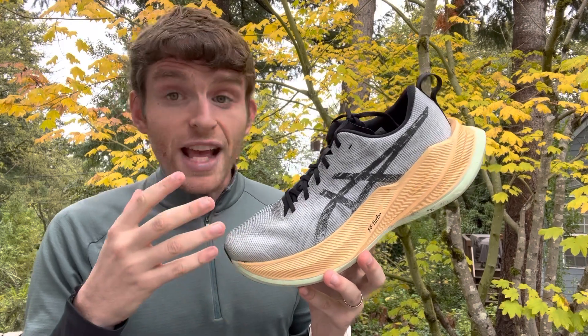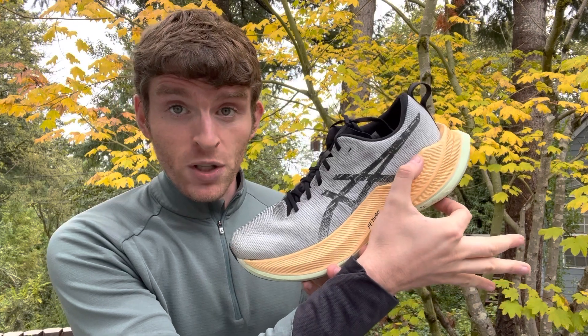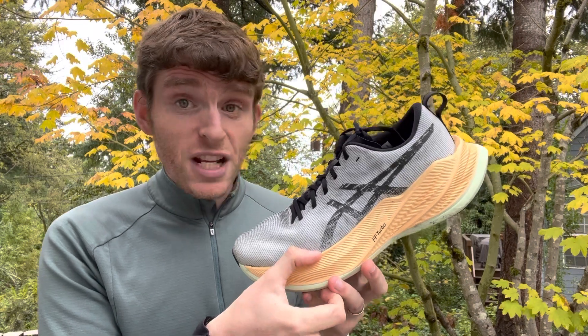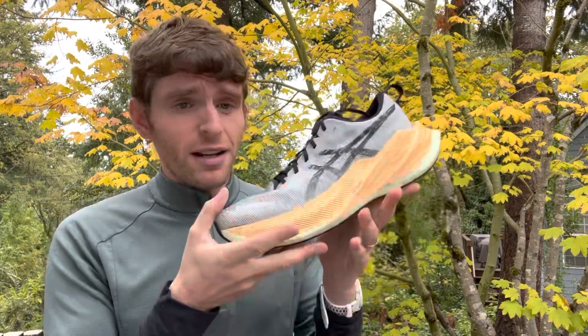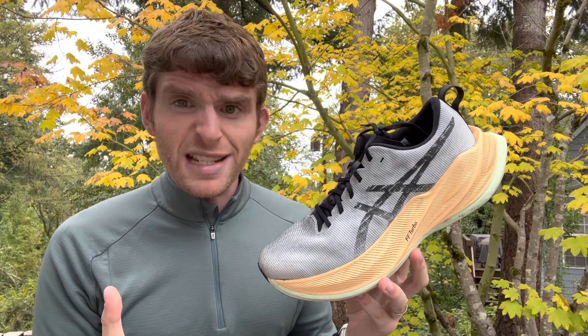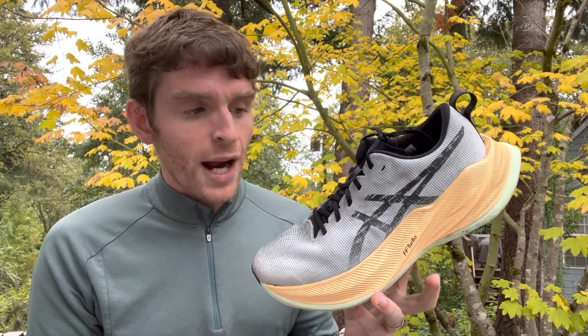It is a super trainer. It is not racing legal. There is 45 and a half millimeters of stack height in the heel, 37 and a half in the forefoot for an eight millimeter drop. It is very light — incredibly light on foot and in hand. It's 239 grams for men's size nine, which is 8.4 ounces, making it one of the lightest, if not the lightest, super trainer out there.